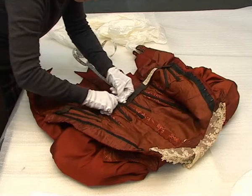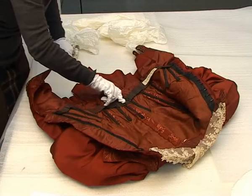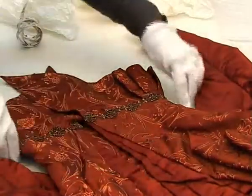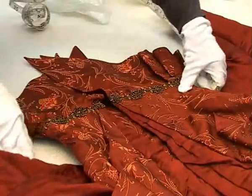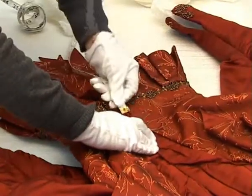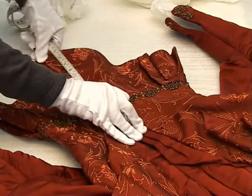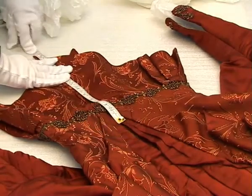And that's measuring the centre back from the waist to hem, and again waist to hem but at the front. So you don't measure from the top to the waist because you can work that out because you've taken the neck to the hem. That's right.